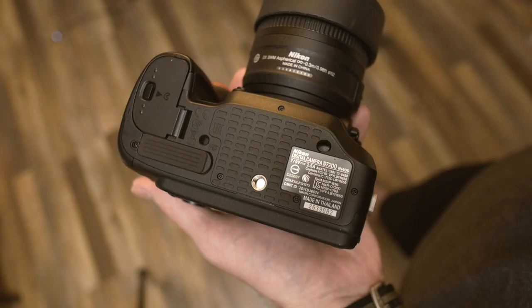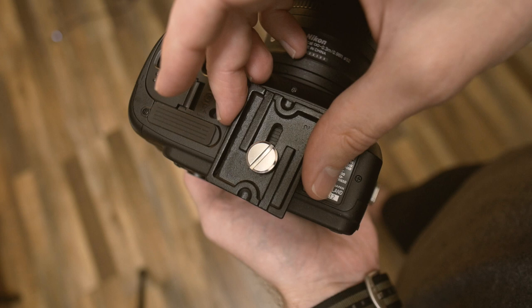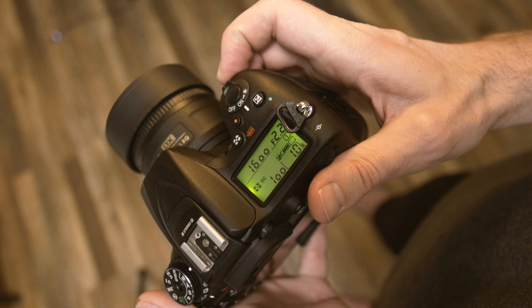Starting with yourself is a great way to begin because no one will be irritated with you learning the ropes, moving lights around, messing with your gear — because it's just you and the camera. And so even though things go a little bit slowly, you only have to be patient with yourself.